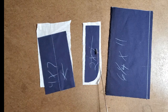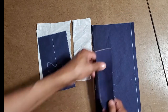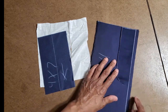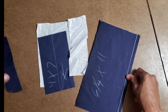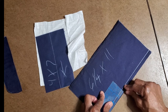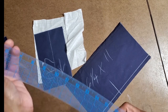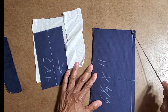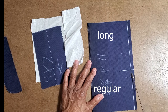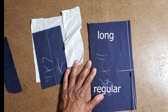I have fusible interfacing that I'm going to press onto the wrong sides of those pieces. This is where the fly is going to go — I measured equal to where the fly hits, and I'm going to come up three-quarters of an inch from here. I'll sew regular stitch from here up, and long stitch from here down, then backstitch right below this line to reinforce.